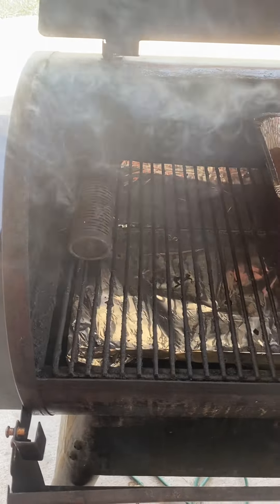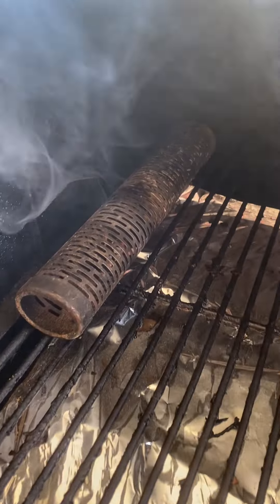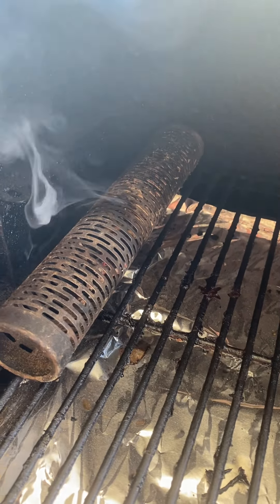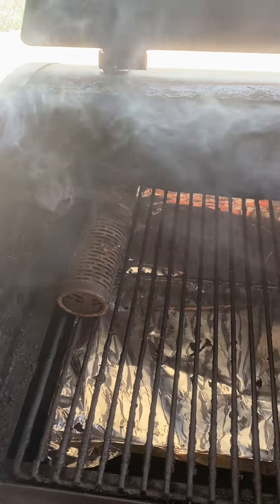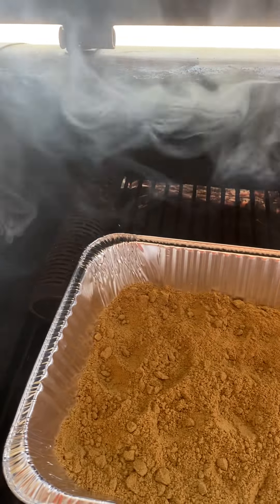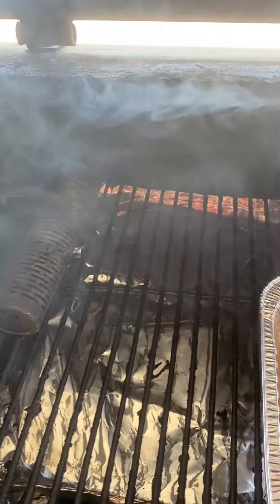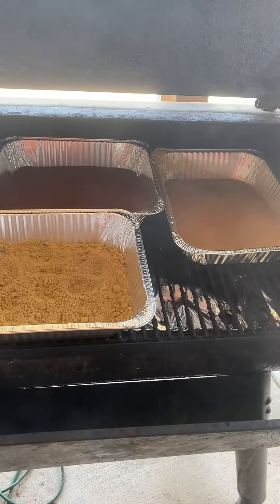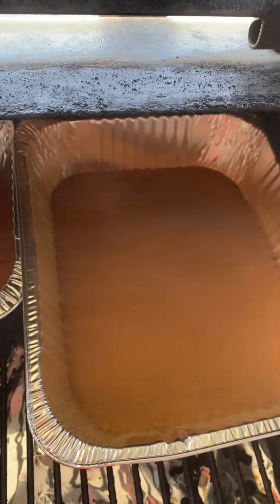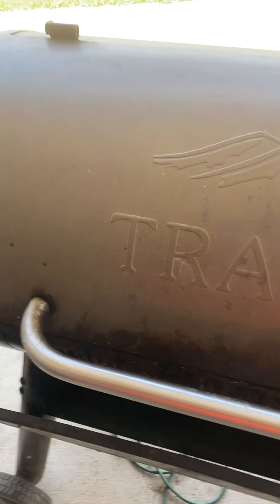That burned for about two minutes and then it flamed out. You can see it's just got the red burning embers in there and it's smoking like crazy — it is a cold smoke, so it will stay nice and cool in here and won't get real hot. I'm going to move these around where I want them in my smoker. I don't want them too right up next to it because that's where your heat is. I've got my cumin, my paprika, and my cinnamon.